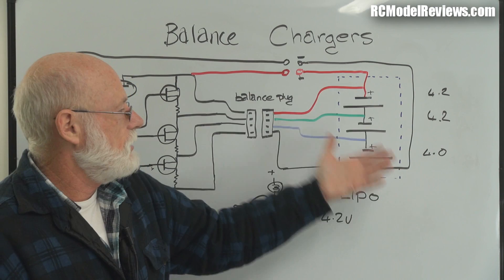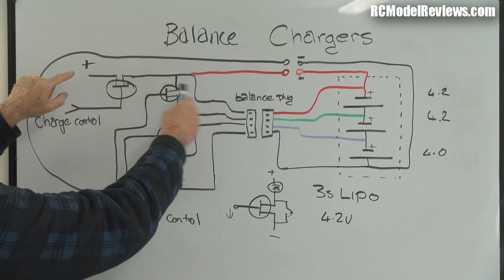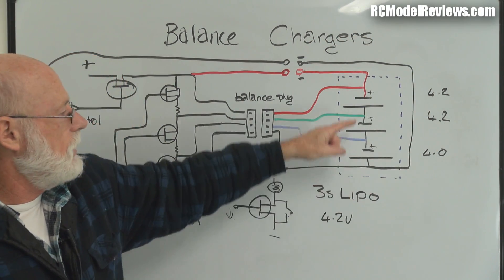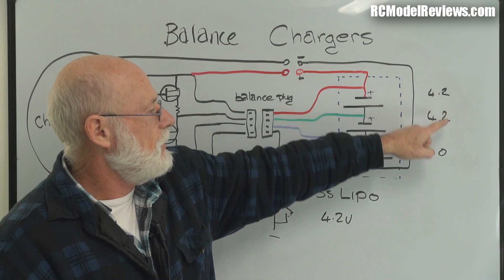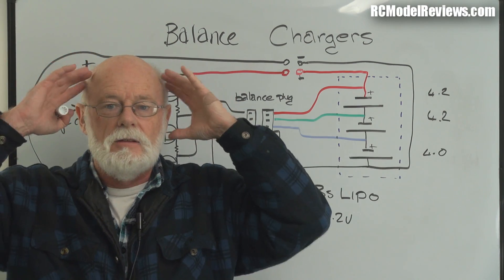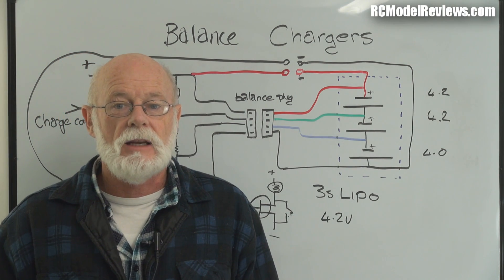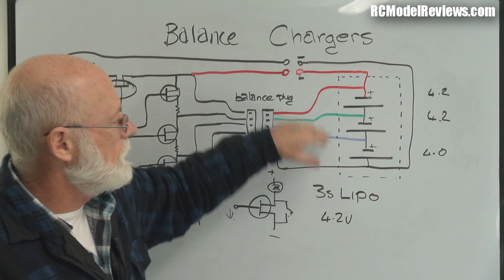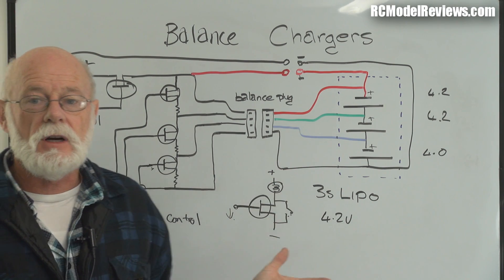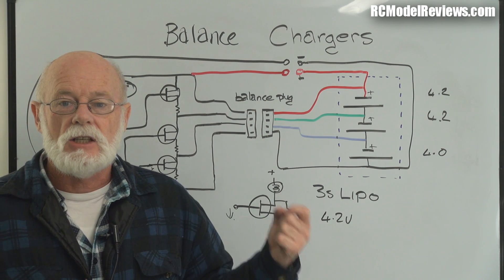The balance lead is only used for balance charging - it's not connected when the battery is in the model. Here's how it works: current comes in, controlled by a device that varies the amount of current. The charger pushes many amps into a big battery. Suddenly a couple of cells reach 4.2 volts - they're fully charged - but the other one is still only at 4.0 volts. You can't just keep pushing current because the charged cells would go too high, damaging the battery. With all cells in series there's no way to charge them individually with a normal charger.